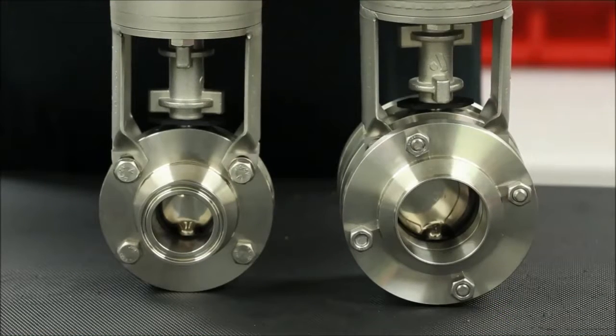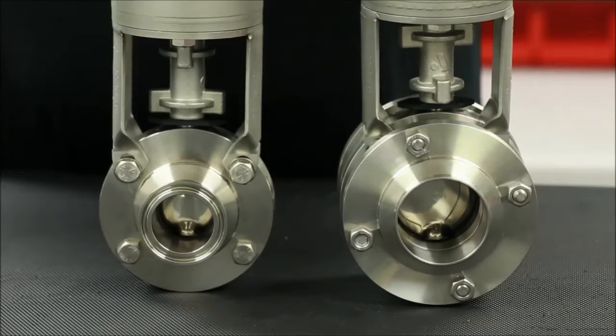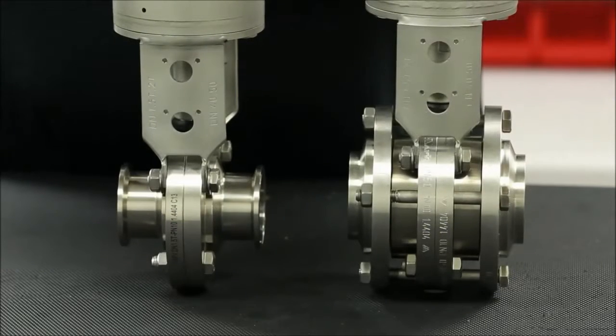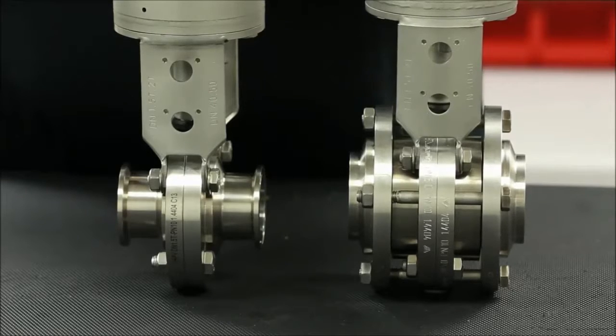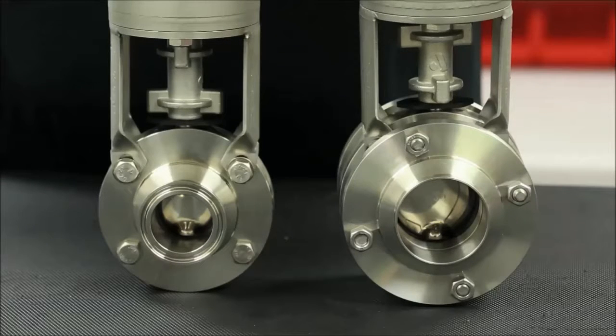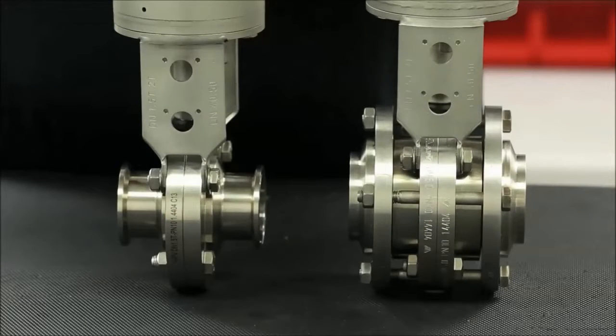As seen here on the left, the standard Delta SV series butterfly valve consists of a seat positioned between two housing flanges. These flanges are normally fitted with a sanitary connection for easy installation and removal. On the right is the Delta SVS 1F intermediate flange butterfly valve. Although the valve itself is very similar to the SV series, the SVS 1F has additional flanges that are welded in line with the valve, held in place by support bolting. This video will cover the maintenance of both the SV and the SVS series butterfly valves as the procedures are very similar for both products.